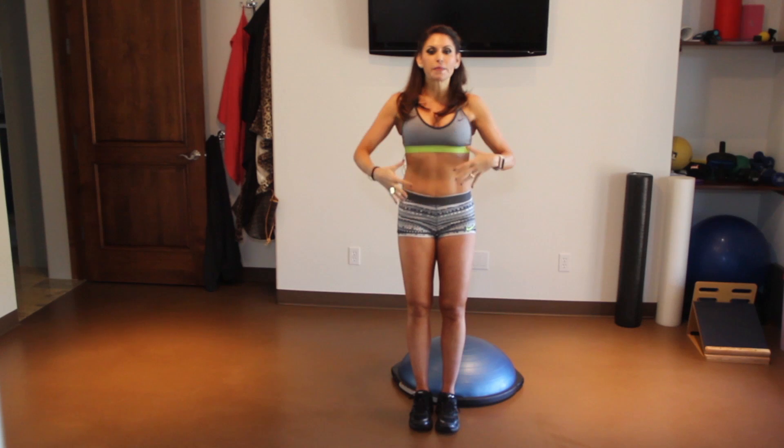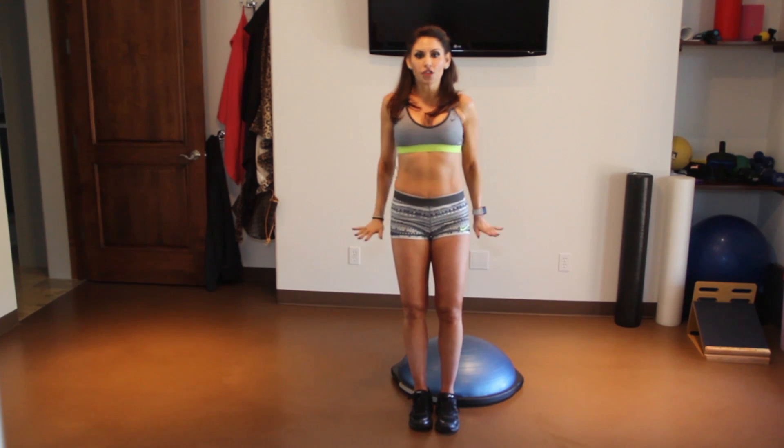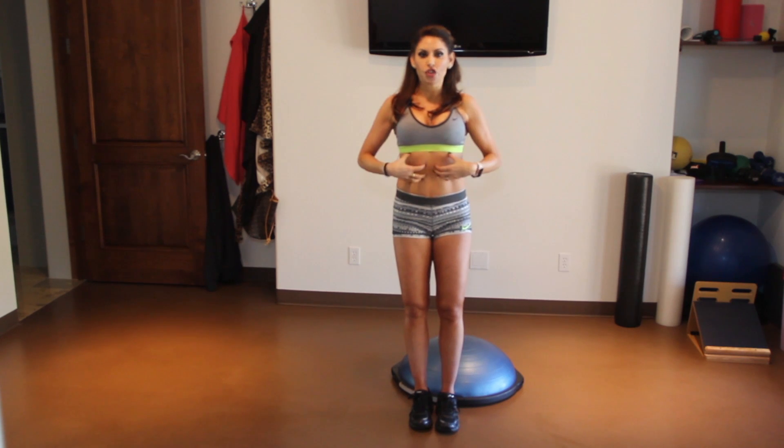This is primarily for the triceps, but it's going to engage the core, which you know I love. That instability of your hands on that ball makes for extra core engagement.